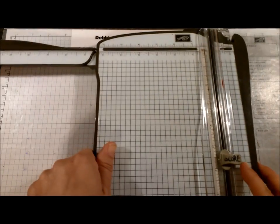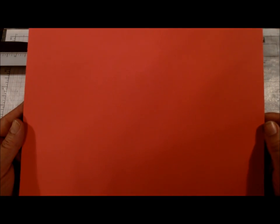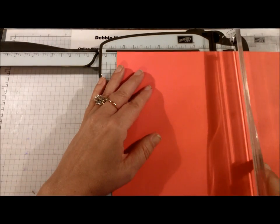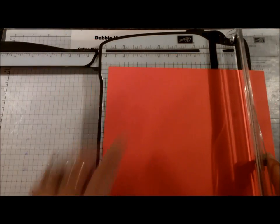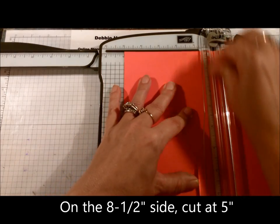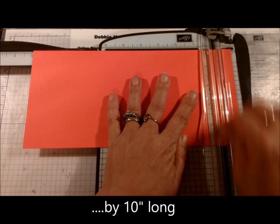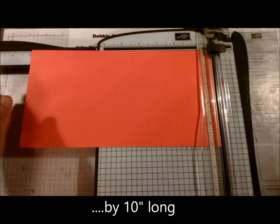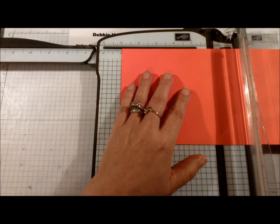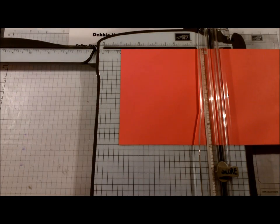For the first step, bring in your paper cutter and your eight and a half by eleven sheet of watermelon wonder. We're going to cut that on the short side to five inches, and ten inches on the long side — so five by ten is what you need for the cardstock piece. We're going to score in the center at five inches.